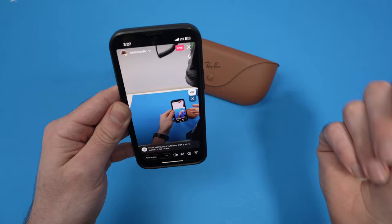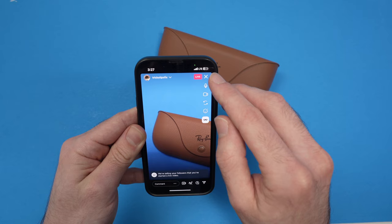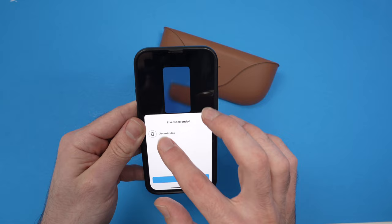You can also click on the small X button here and it will switch to the camera of your phone if you prefer. Once you're done, click the X button to end the live. You can discard it if you do not want to save it.